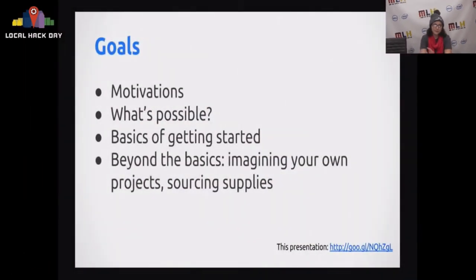Hi everyone. My name is Bonnie Eisenman. I'm a software engineer at Codecademy and today I'm going to do a quick intro to Arduino workshop. Arduino is a great way to get into hardware hacking, so if you're at hackathons it's a great place to start. I'm going to go through why you should use Arduino, what makes it awesome, what you can do with it, and how to get started. There's also a link to this presentation if you want to refer to the links later.